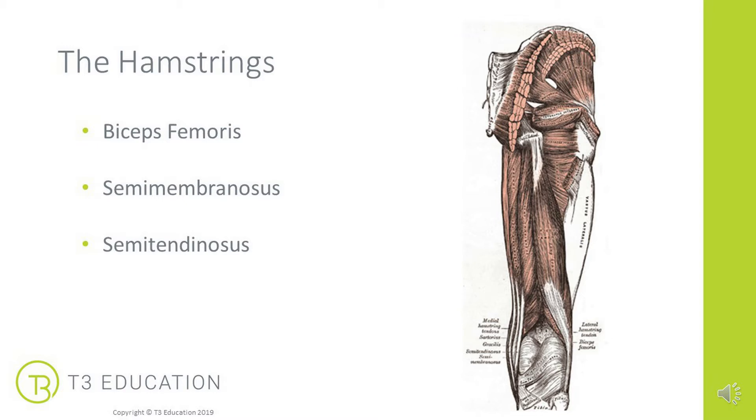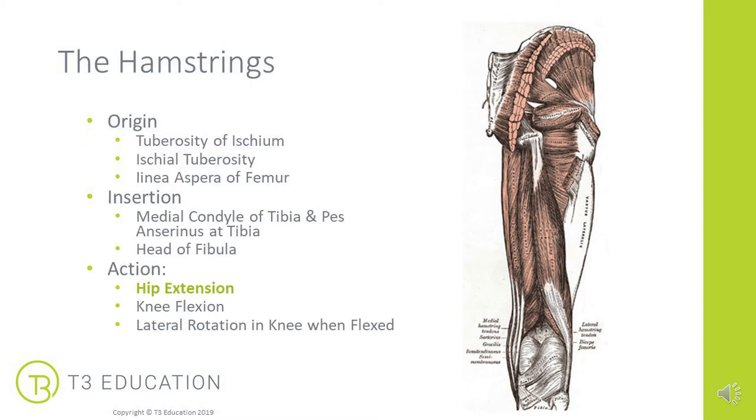The biceps femoris lies laterally, and then the semimembranosus and semitendinosus are on the medial aspect of the posterior leg. They originate on the pelvis at the ischial tuberosity, coming down the linea aspera of the femur. The semimembranosus and semitendinosus insert on the medial condyle of the tibia and the pes anserinus tendon, while the biceps femoris inserts laterally into the head of the fibula.